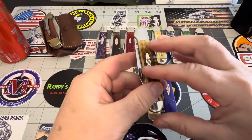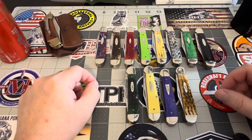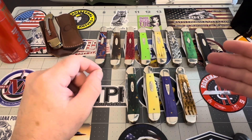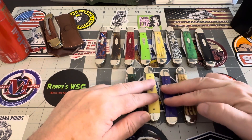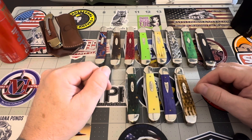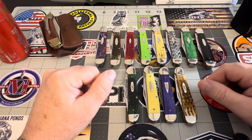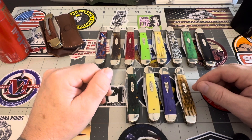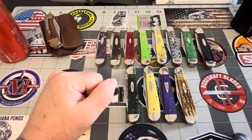That's it, guys — that's all my Case Copperheads. Drop me a comment if you can, let me know what you think about them. Are you interested in seeking out some of these Copperheads? They're still around — you can still pick these up. I try to respond to all comments, although it's been a little tough lately because I've been so busy. Let me know what you guys think. Be good, be well, be safe. You guys take care — bye-bye.